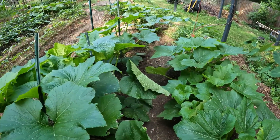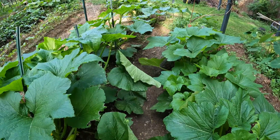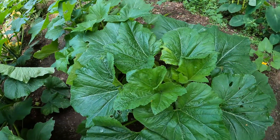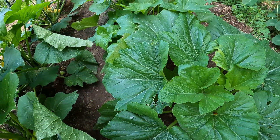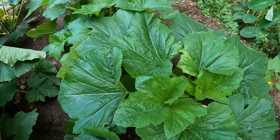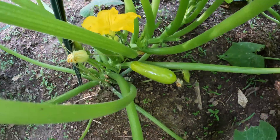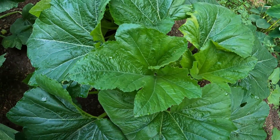Hello again everyone and welcome to the back garden yard. Today I'm going to show you my beautiful squash plants and just how nice they are doing. I do have one problem though — there's not hardly any bees coming in, so I'm having to hand pollinate my squash, my zucchini squash, and my pumpkin squash.